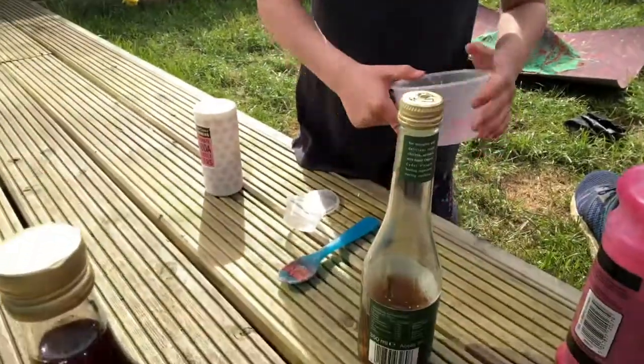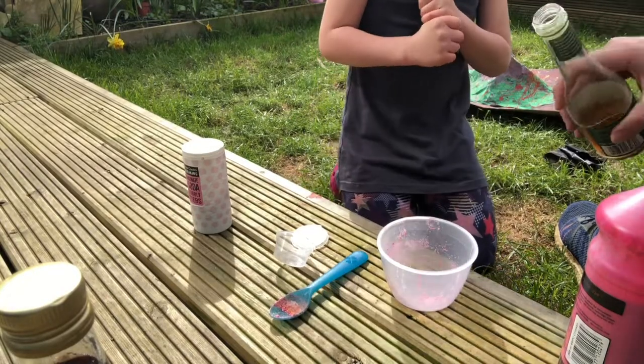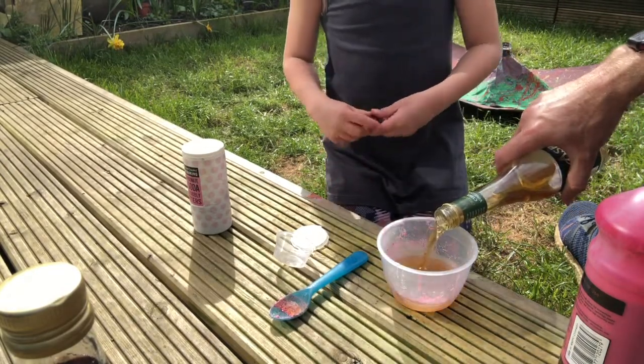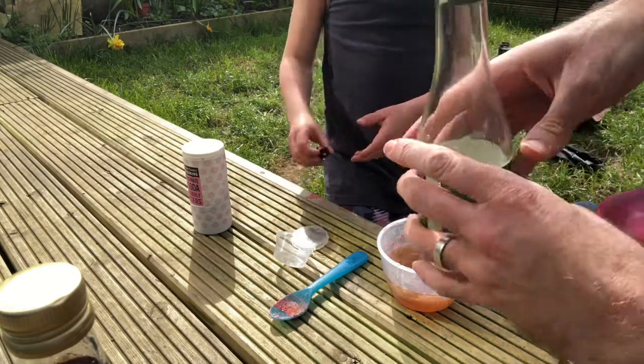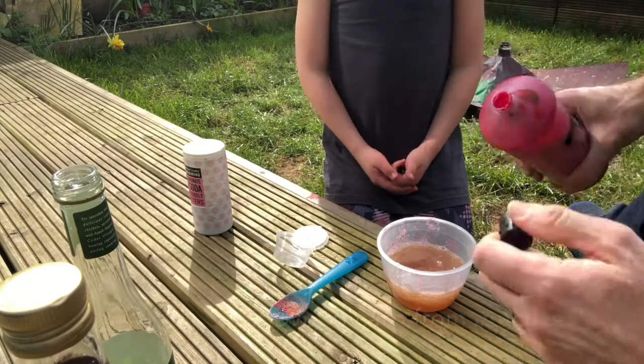Okay, so first of all, what you need to do is get some of the cider vinegar and pour it in your bowl. Secondly, get some paint and put the paint inside.